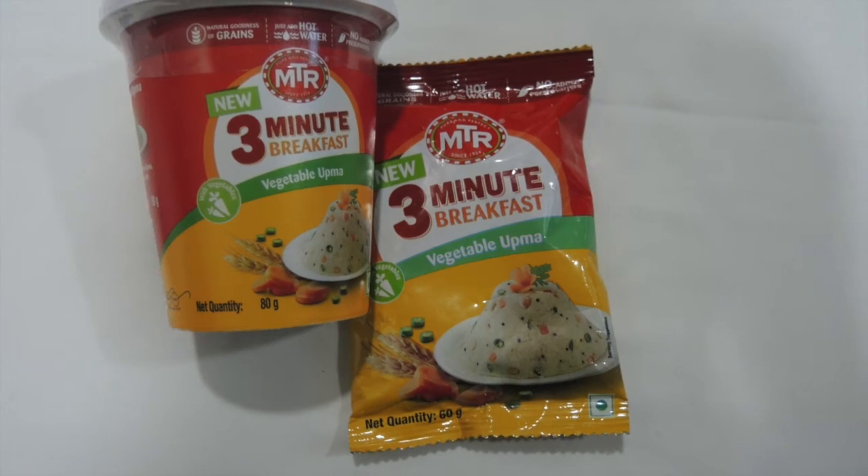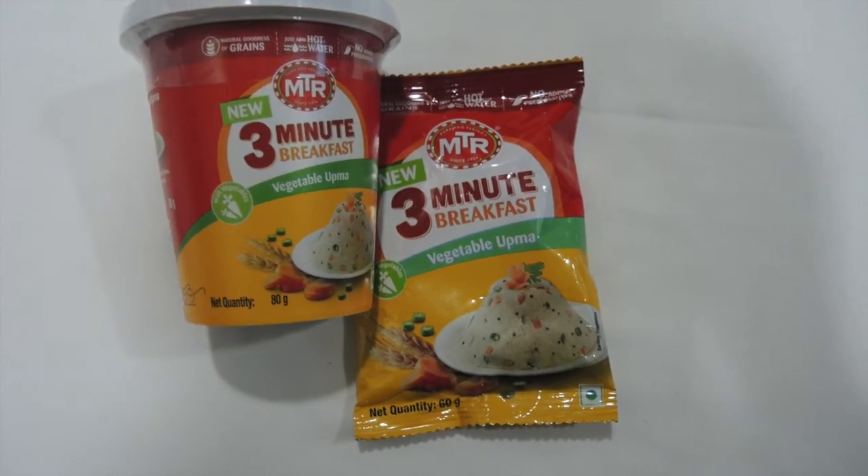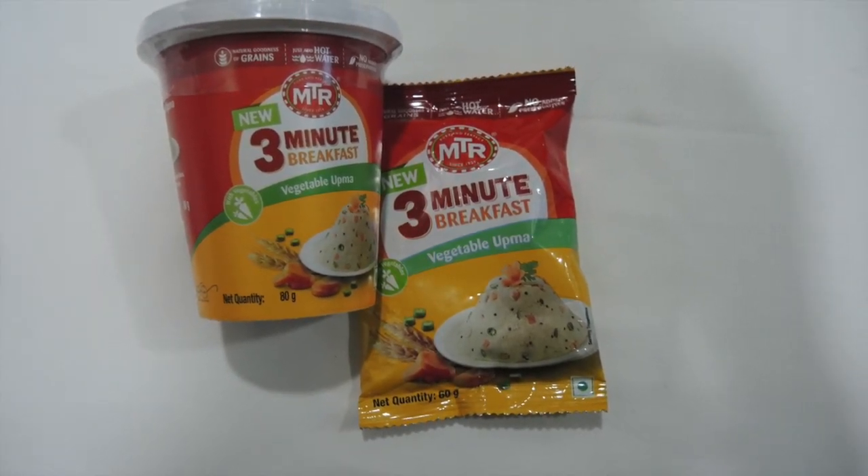Hi guys, welcome back to my channel. So in today's video, I am going to review MTR 3-Minute Breakfast Vegetable Upma.